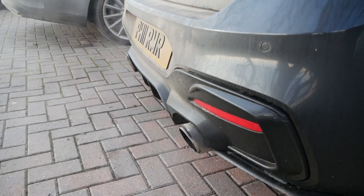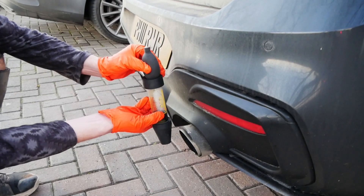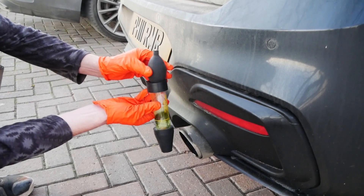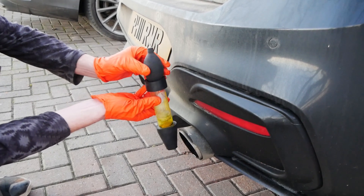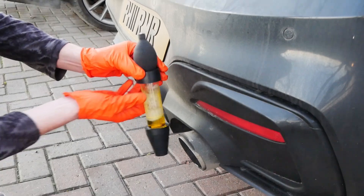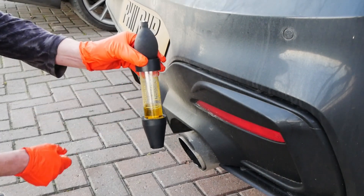Just to show you what happens to the fluid when it encounters combustion gases, we can hold it near the exhaust and give it a few pumps and you'll see the colour change on the fluid. This is what would happen if you had a leaking head gasket or a cracked cylinder head — the combustion gases would be getting into that fluid and causing it to turn yellow like this.